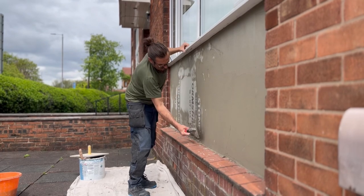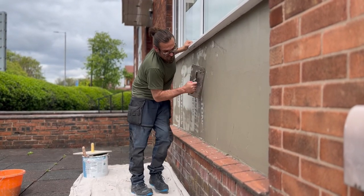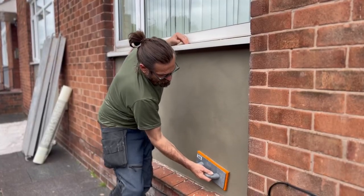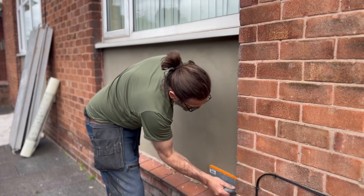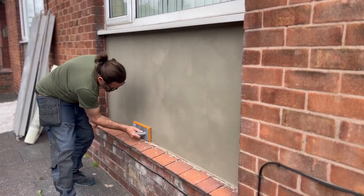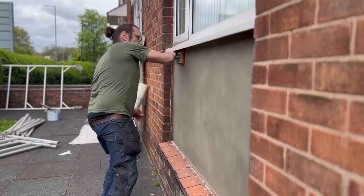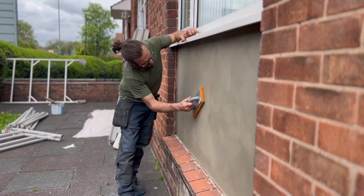You can use other mesh to be quite honest with you, you don't need to use this one. After the mesh I put another coat on, and now I'm sponging it down nicely, getting all the imperfections out of it and getting it as flat as possible with a sponge, so that when it comes to doing the final coat we've got a nice clean, neat surface to work on.